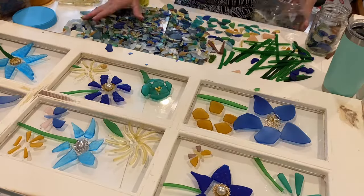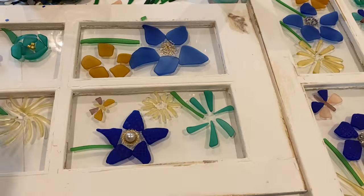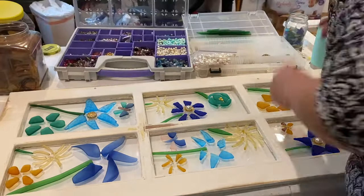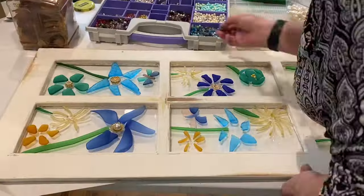Here I'm going through the smaller pieces of glass to find some colorful pieces to make some butterflies to stick in between the flowers. I'm also going through the jewelry to add some finishing touches to the center of the flowers.